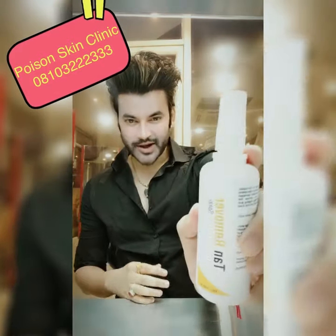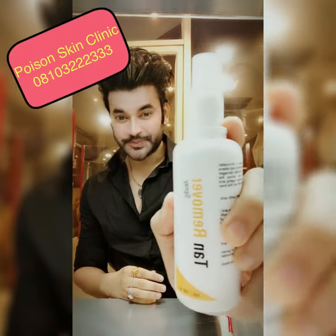And this is a spray — it's a tan remover spray, in spray form.